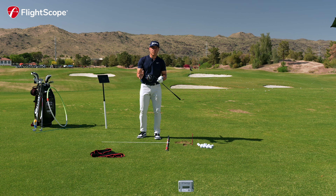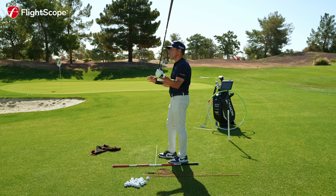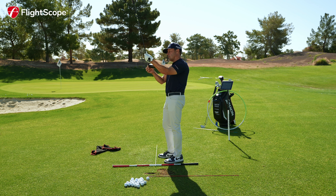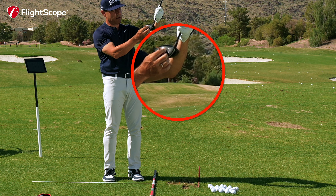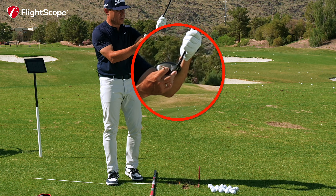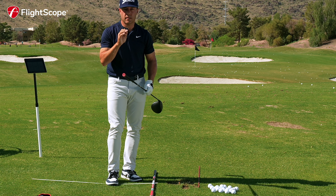Let's talk about launching it too high and launching it too low — some of the things that Mevo Plus owners might suffer with. Some of the elements of launch: if we hit it high in the face versus low in the face, high up in the face is going to launch the ball a little higher, middle of the face is obviously the sweetest contact at the center of gravity, and down on the face launches a little bit lower naturally. So it's really important to hit the middle of the face.